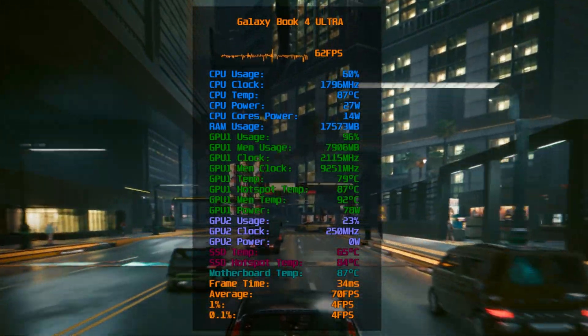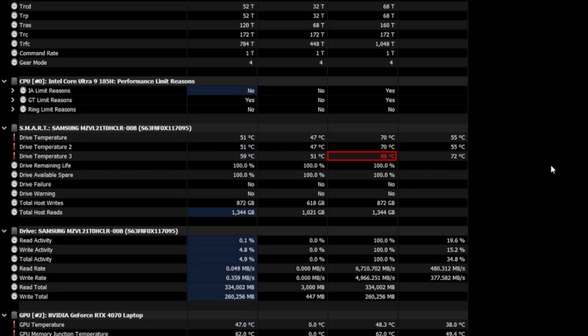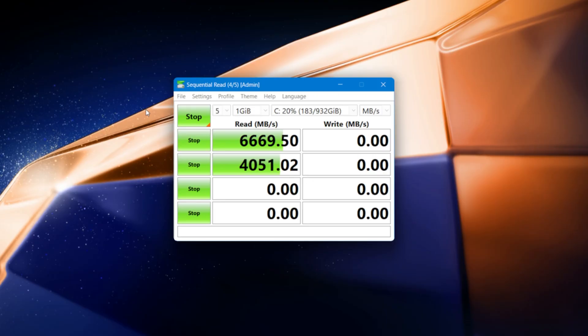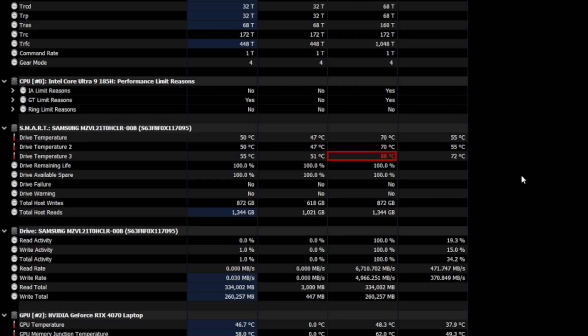Hey, what's up guys, it's Decozore. If you got a Samsung Galaxy Book 4 Ultra and checked its SSD temps, you might have been pretty shocked by how hot it gets — to a degree that even the sensor itself warns it's overheating. It literally flags the drive as too hot, which could potentially degrade its lifespan by a significant amount. Just by running CrystalDiskMark one time, temps shot up to 88 degrees Celsius.